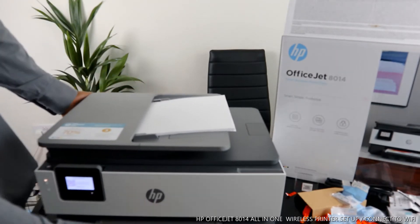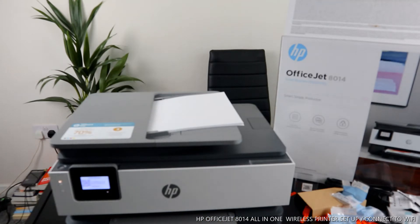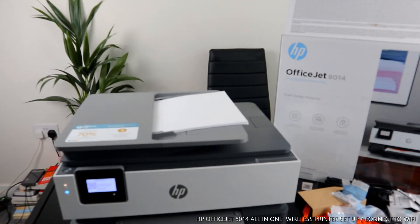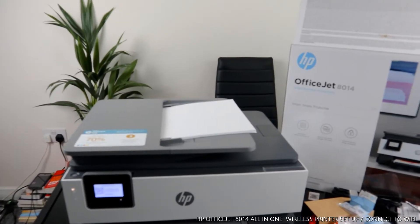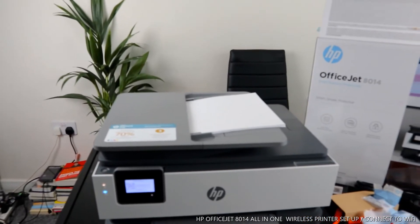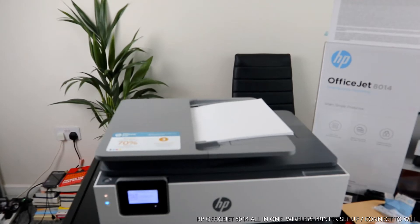Now you can see this printer is flashing a blue light. That flashing blue light is for the Wi-Fi network - we need to connect this printer. You can do this by going to 123.hp.com to get the HP software and complete the setup.